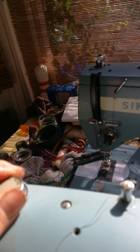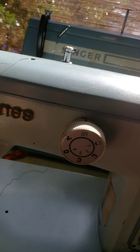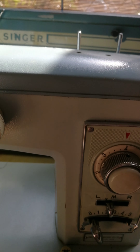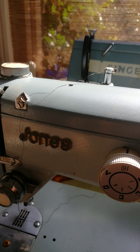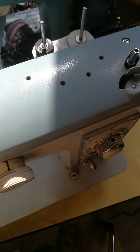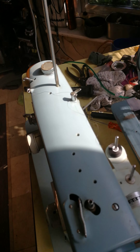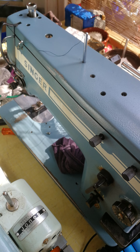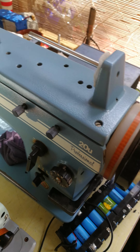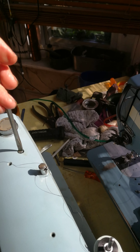What's that thread — silk cotton? I'll take the top off. That's a real machine, that is. Keep that one.